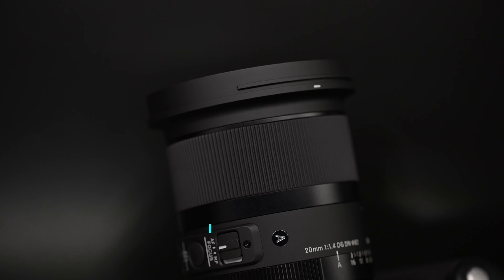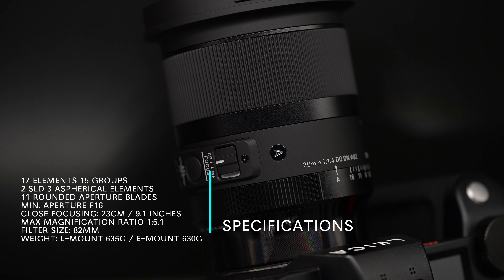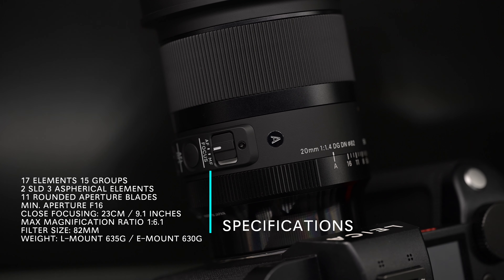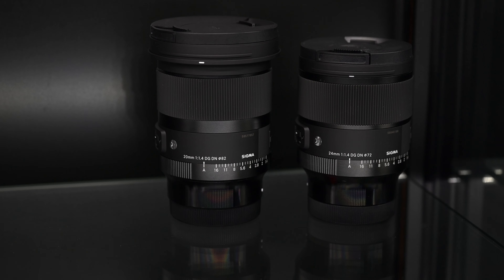Now let's talk about the 20mm specs. 17 elements in 15 groups, two SLD elements, and three aspherical elements. 11 rounded aperture blades, minimum aperture F16. Minimum focusing distance is 23cm or 9.1 inches. Maximum magnification ratio is 1 to 6.1. Filter size is 82mm. It also has the same beveled insert on the ring, so you can screw in your ND or polarizing filters, and you can also remove the back and insert rear filters. The weight is a little hefty — 635 grams for the L-mount and 630 grams for the Sony E-mount. It's heavier and taller than the 24mm — a pretty girthy lens. There's a lot of good glass in this thing and optically you'll see why in just a second.